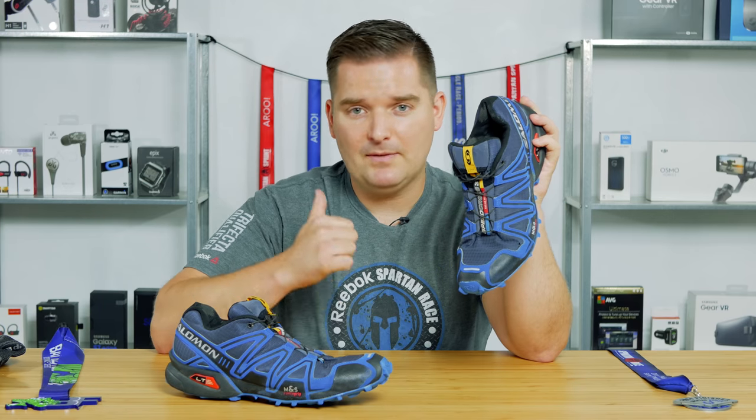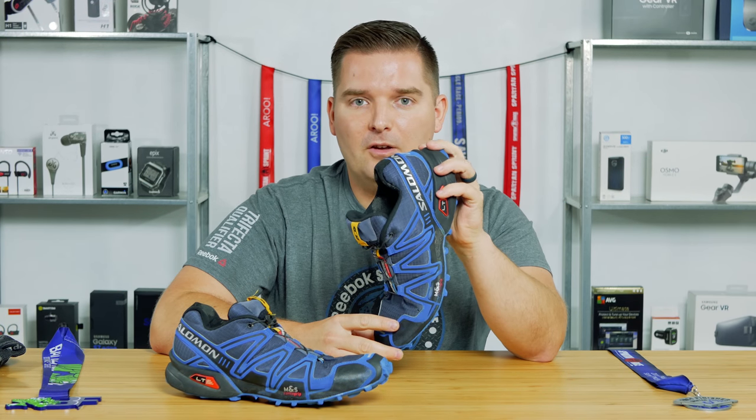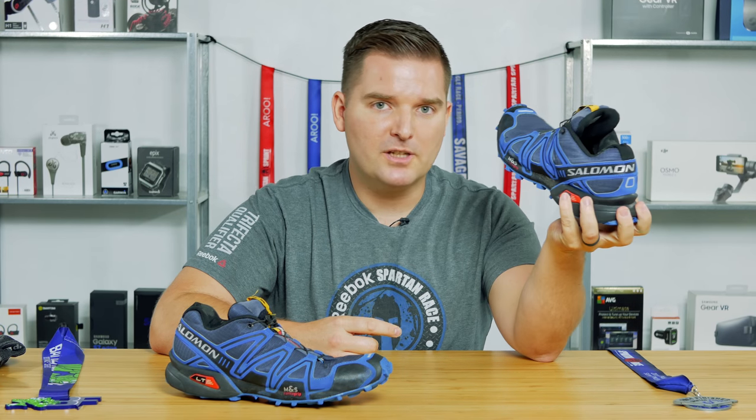If you guys like this video, please give it a big thumbs up. Please subscribe and make sure you hit that bell so you get notified of future videos. Check out all my social media sites, and let's check out some more stuff about this shoe.